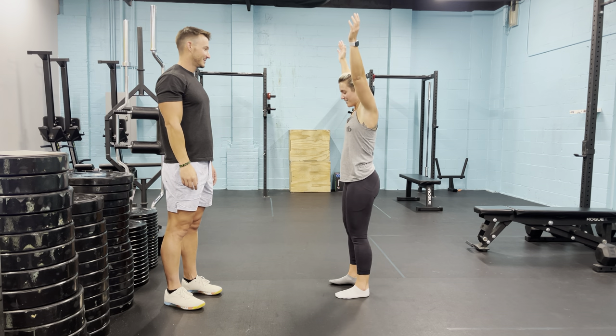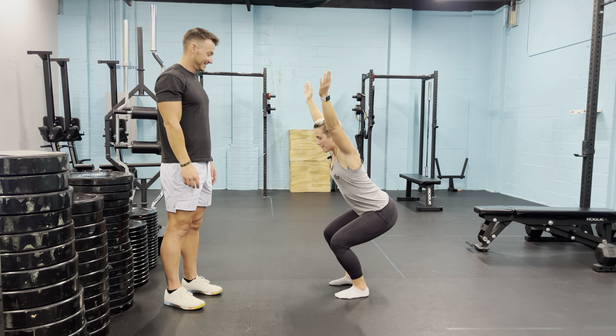And then we're going to go to the overhead position. This will check shoulder rotation — we can see if they can get the arms up by the biceps. And then down into the squat.